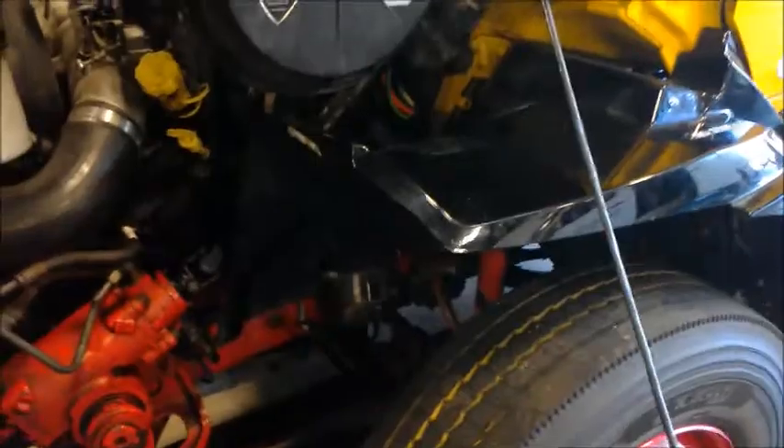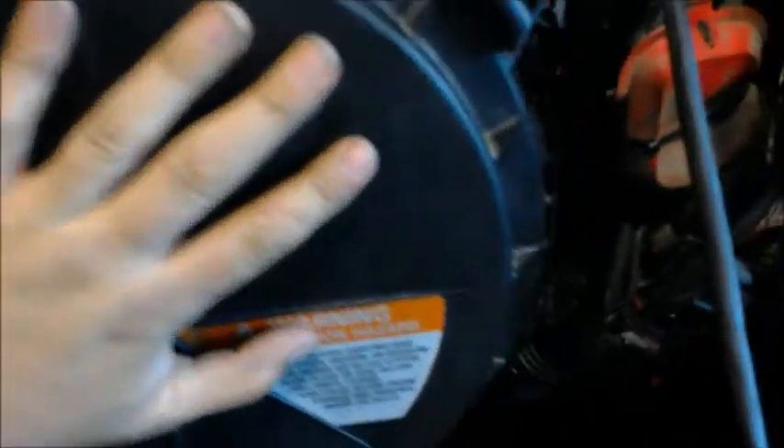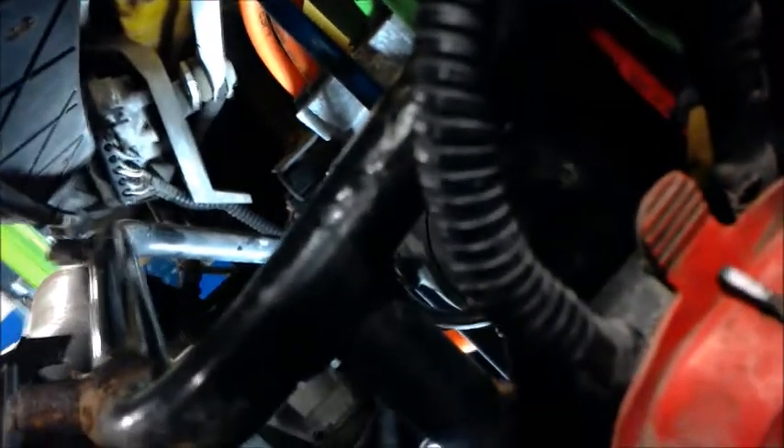Now we're going to find the windshield wiper motor on this TransStar International. It's behind the air intake — right back up in there. You can see the arm connecting to it and the wiring harness.